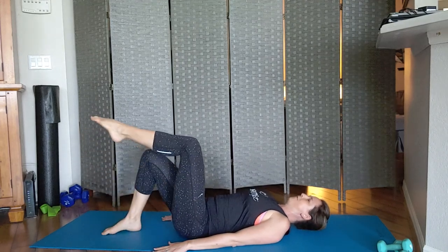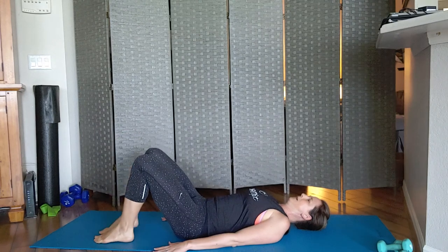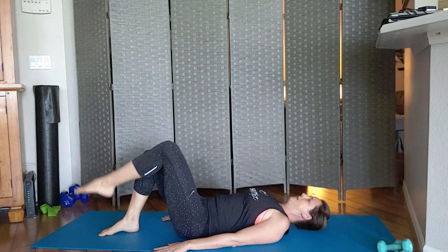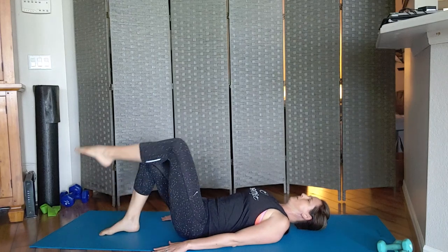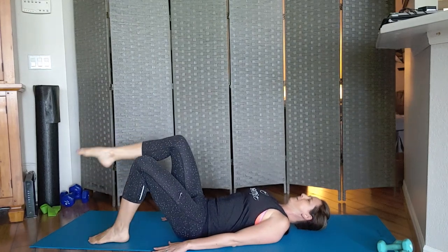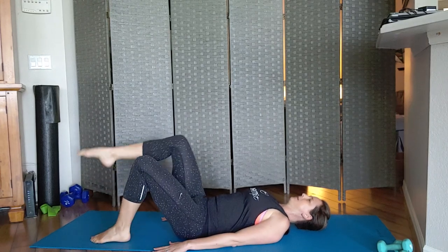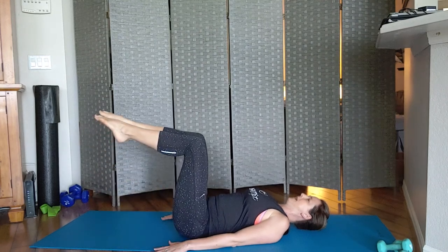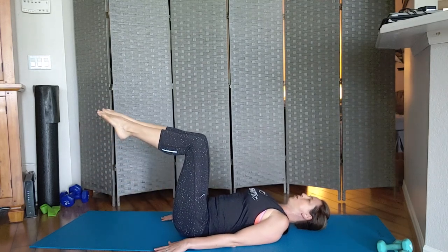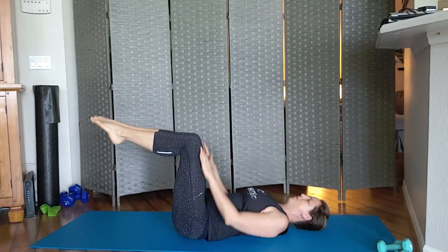Keep going — four, three, two, last one. From here you're going to lift both legs up.